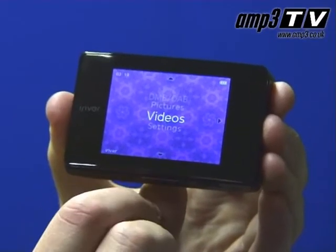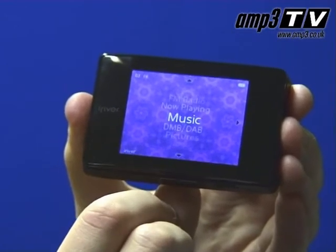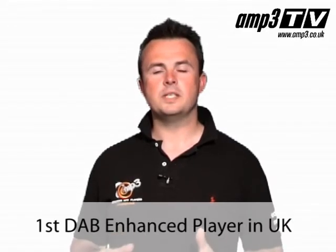The B20 is not a cheap player, but why is that the case? Because if you look at iRiver's other products, it's not really in keeping with the way they normally come to market. It's because this player has some DAB technology that's not readily available on the market — it has DAB Enhanced. You can think of that as DAB 2.0. This one can actually display, where the stations support it, pictures they choose to send you. In addition to that, you have an EPG — electronic program guide — built in as well, so it becomes a very advanced tiny little DAB radio.